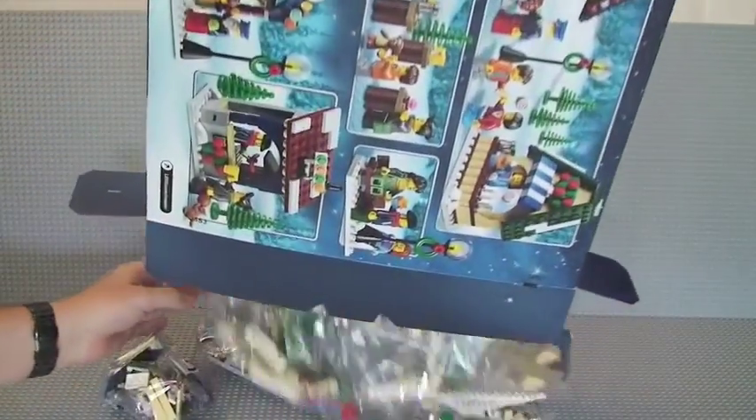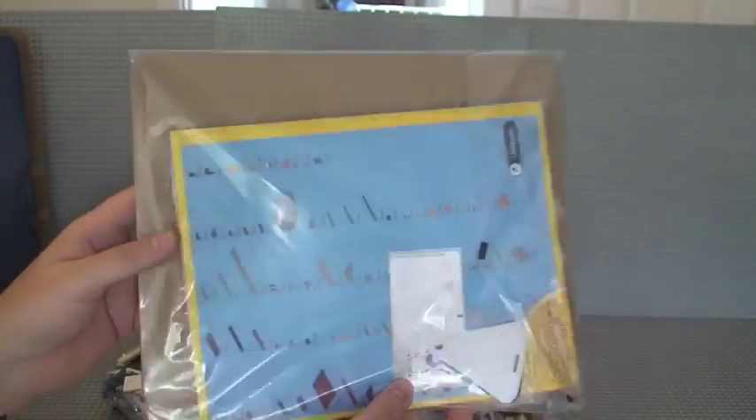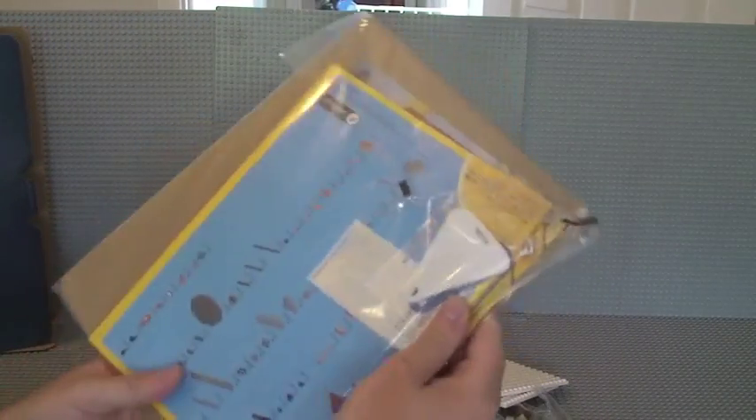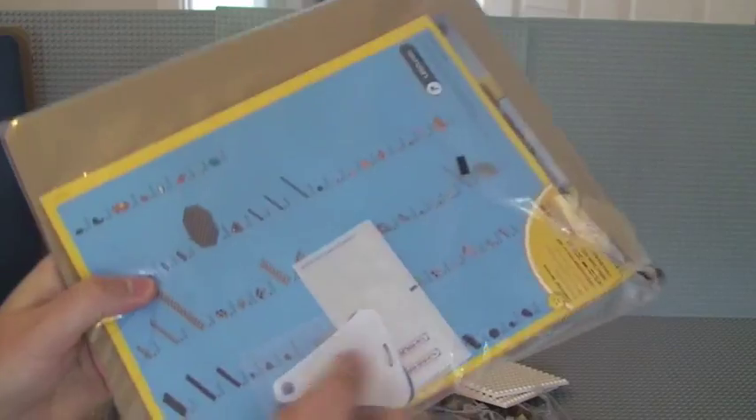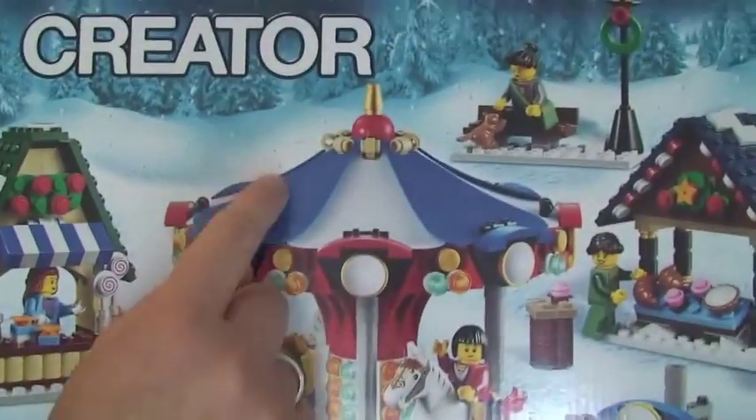In the box we have quite a few bags, which I guess we would expect from the piece count. First of all we have our instruction manual — cardboard to protect it and stop it bending. We have some stickers and we have these material pieces here, which go on the carousel. That's what's on the roof of the carousel itself.